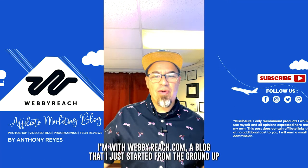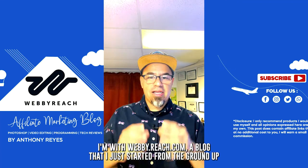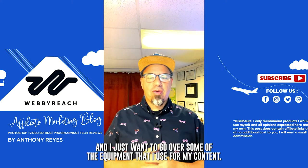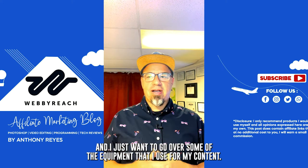Hi, my name is Anthony. I'm with WebbyReach.com, a blog that I just started from the ground up, and I just want to go over some of the equipment that I use for my content.